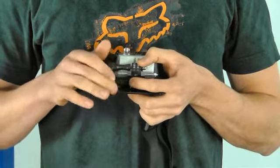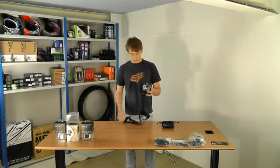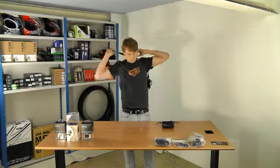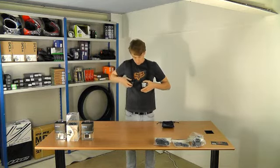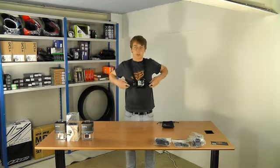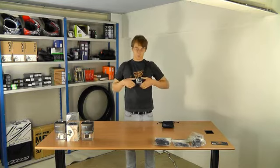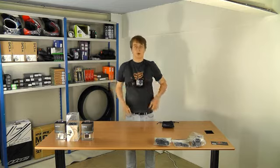It has a large heavy duty buckle to the right which unclips, allowing you to slip your arms into the chest mount. The chest mount is fully adjustable on either side, allowing for a comfortable and adjustable wear.